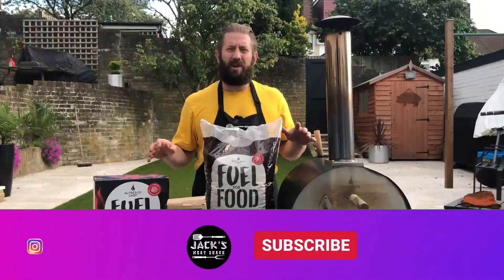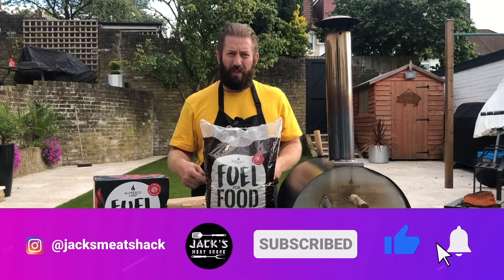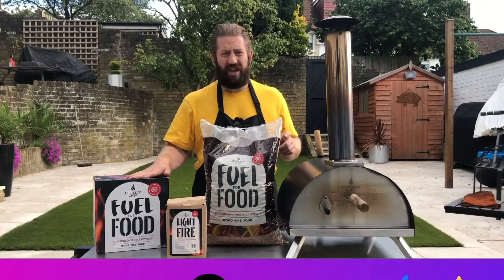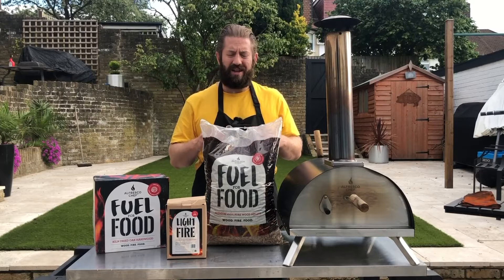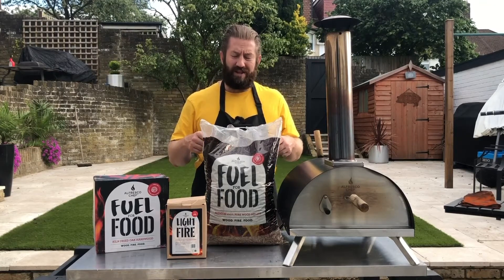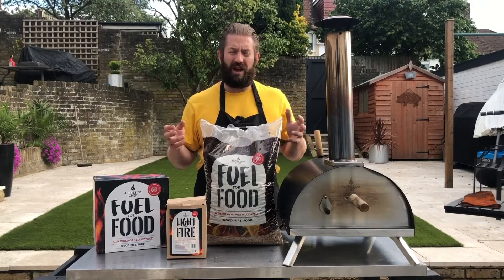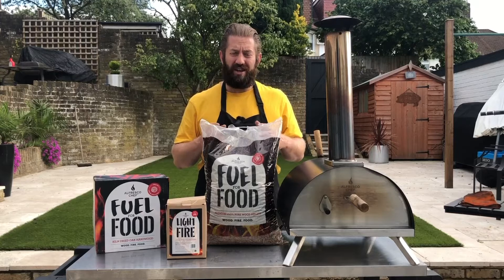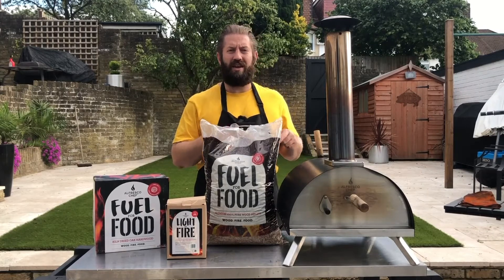The Al Fresco Chef does a couple of different ranges of fuel for your oven — they do wood pellets and also kiln dried kindling, a dried wood that burns really quickly and nicely. We're going to cook today with the pellets; these are cherry flavoured pellets. You do actually get a nice hit of cherry from the wood when it smokes. We're going to cook a pineapple upside down cake in the Ember wood-fired oven.